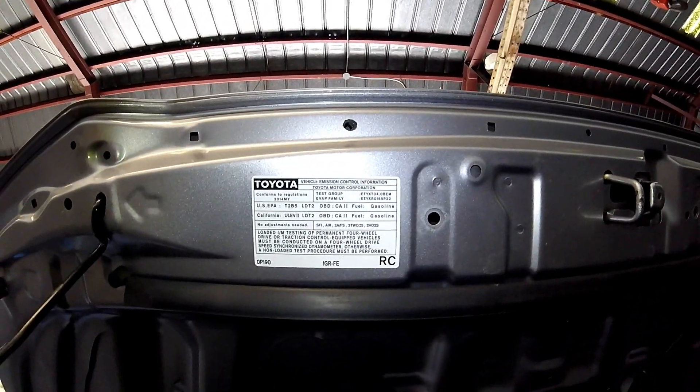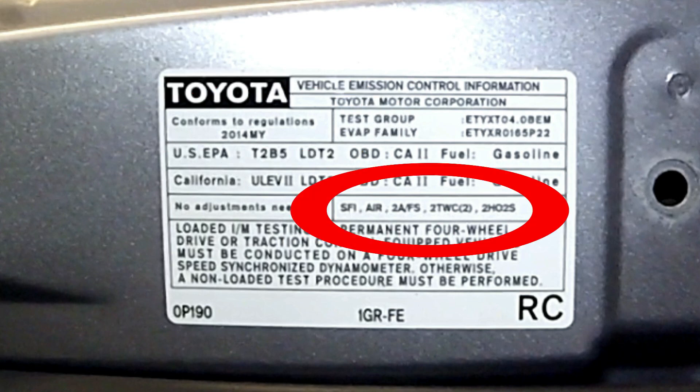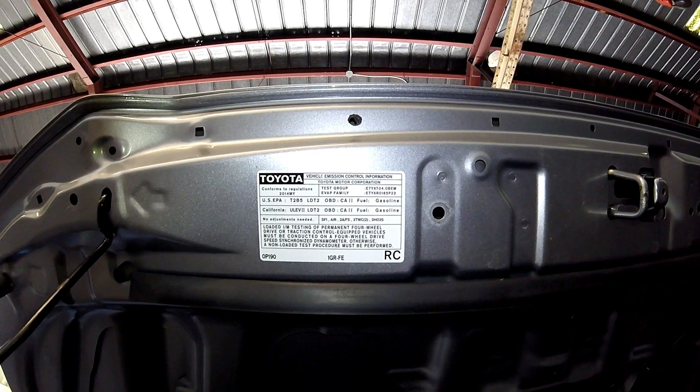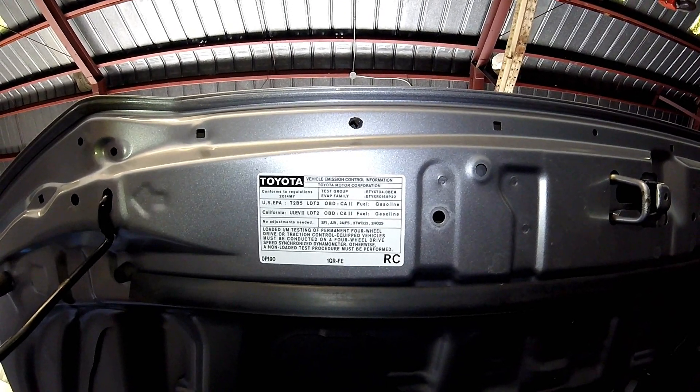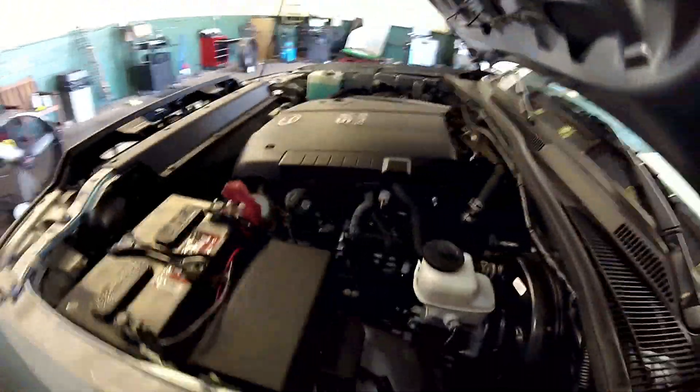Here's your underhood label — it tells you a lot of information. One, that it is California certified and a 2014 year model. Right here gives you all of your emissions components such as your air pump, your two air fuel ratio sensors instead of oxygen sensors in the front, and then you have two heated O2 sensors that check for efficiency, such as rear O2 sensors.